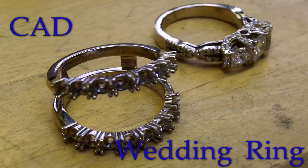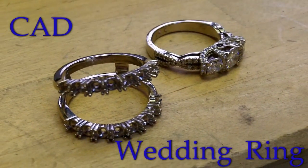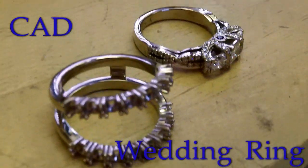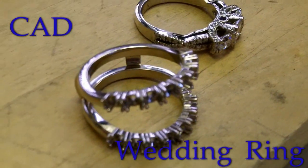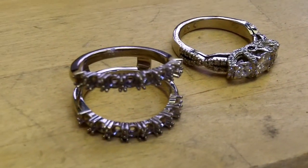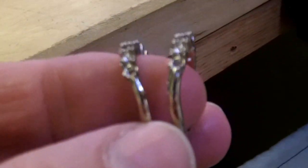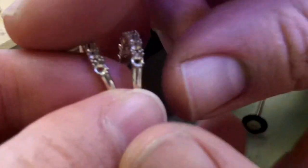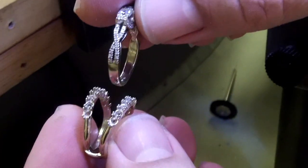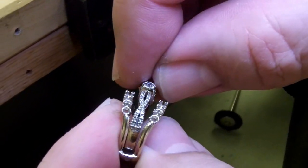We just got the wedding set cast up. It's a jacket for the engagement ring that we had previously done for a customer on CAD. So it was easy to take the original CAD and make a band to fit it exactly. We had to get the customer's engagement ring back to do a fitting, and I wasn't sure how well that was going to fit, but it was a little snug.